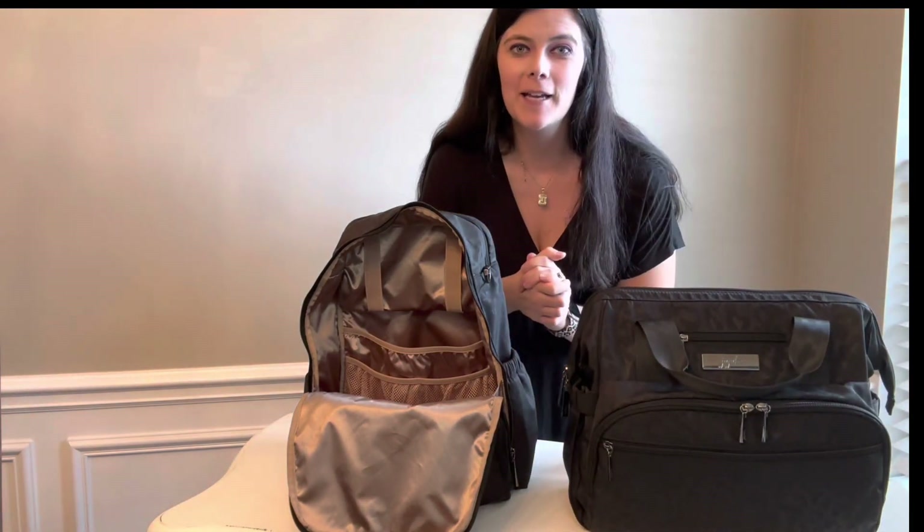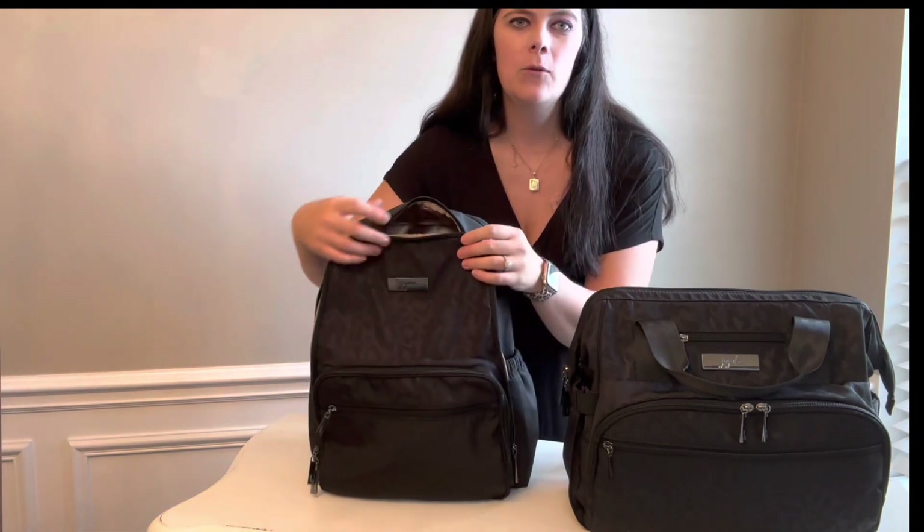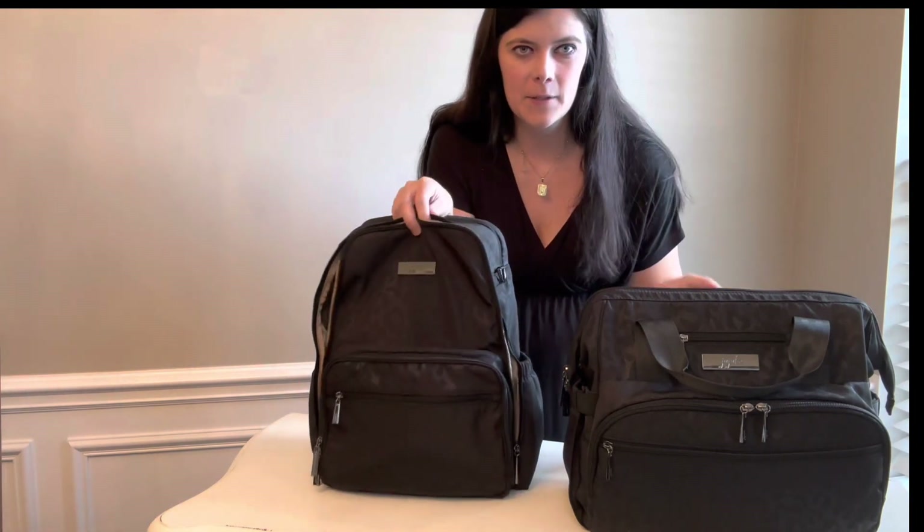Alright guys, I hope that comparison helped. Let me know if you want to see anything else with both of these bags. Alright guys, thanks — I'll see you in my next one.